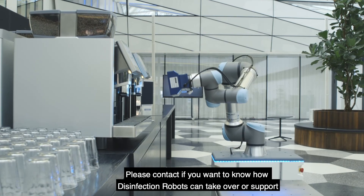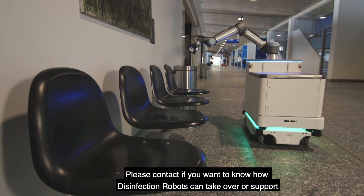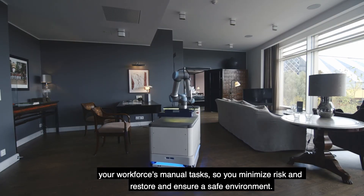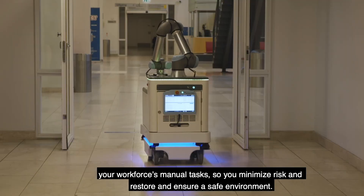Please contact us if you want to know how disinfection robots can take over or support your workforce's manual tasks, so you minimise risk and restore and ensure a safe environment.